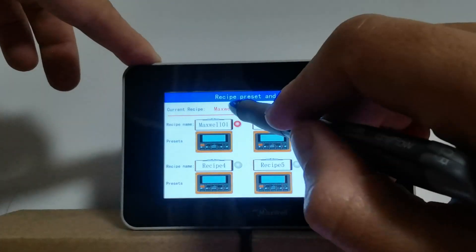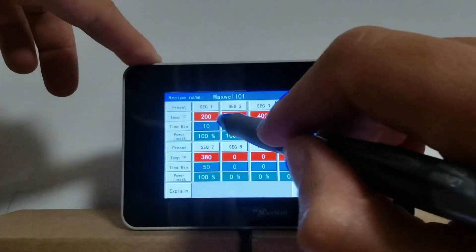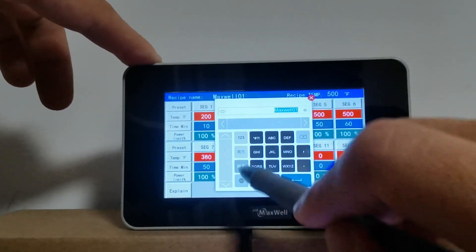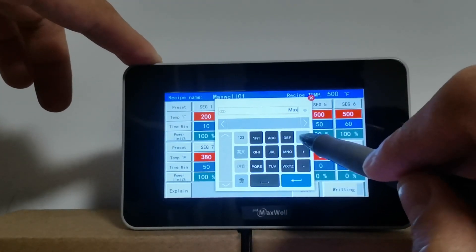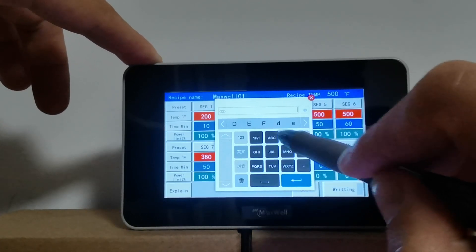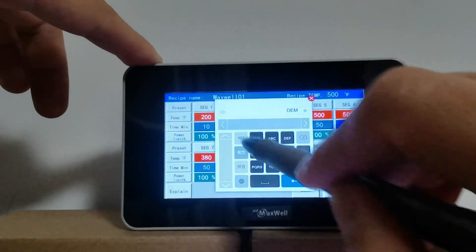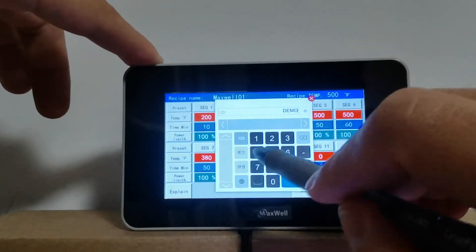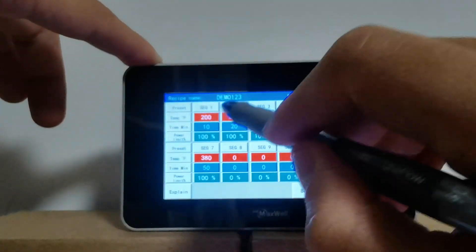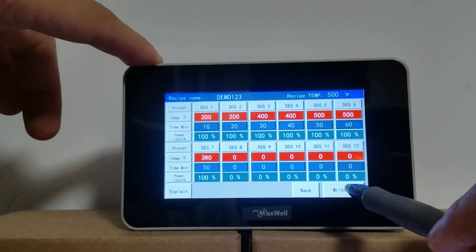Click the name field here to change the name of your recipe. Let's say I want to call it 'demo123'. There it is — you can see the name of the recipe has changed to demo123.